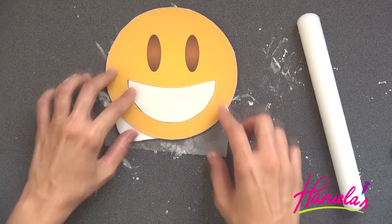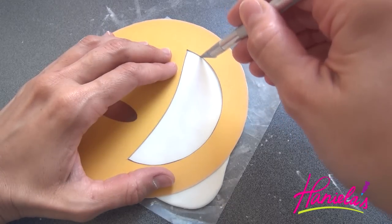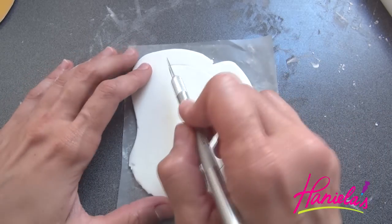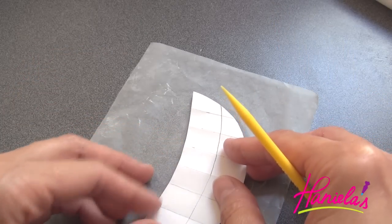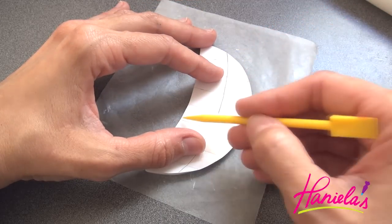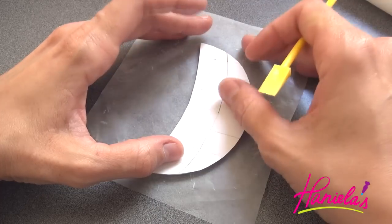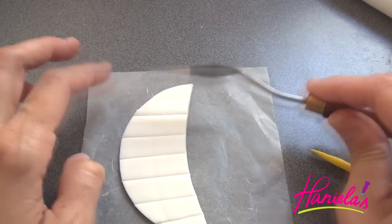I'm using a paper template and an exacto knife to cut out the mouth. To make the teeth, I'm going to divide the mouth into sections using a paper template again and my handy cookie tool — this is a booboo stick or cookie scraper. If you don't have this tool, you can also use a toothpick. Just go over the lines and gently press down into the fondant. To make the notches a little deeper, I'm using a spatula.